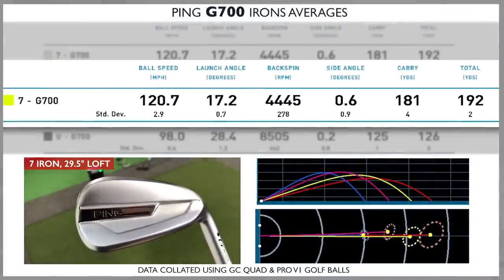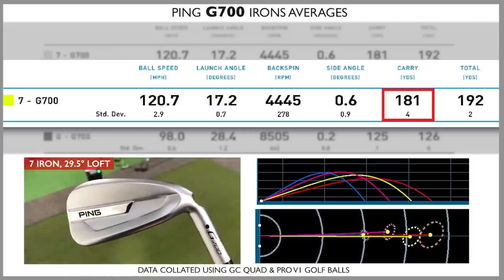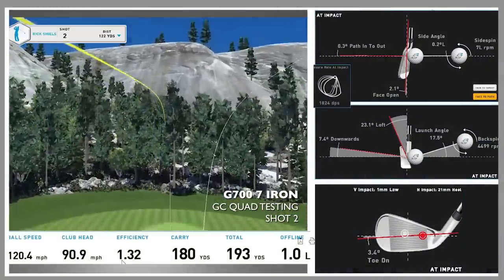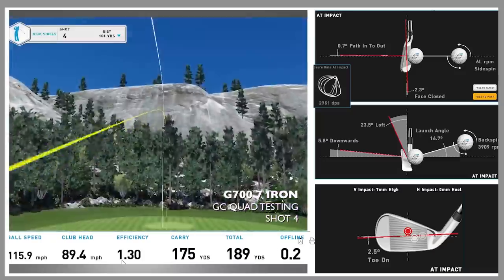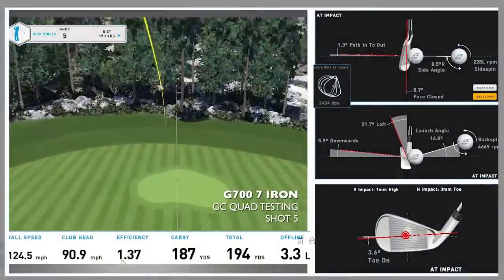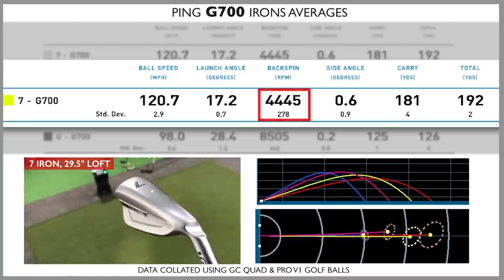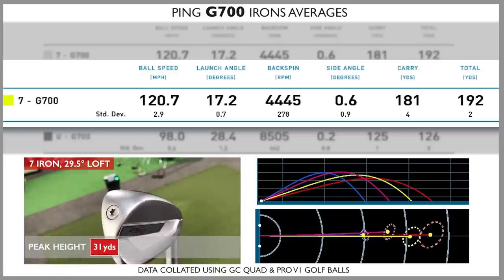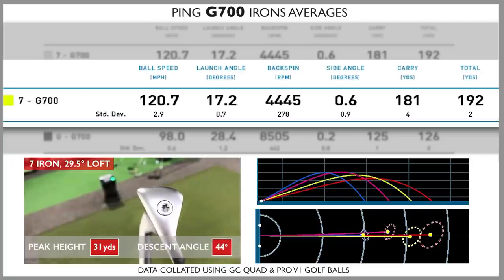The carry distance I was getting from the Ping seven iron was 181 yards, and I absolutely loved hitting this club. One shot I hit from the heel and it still went really well; another felt awful but went stone dead next to the flag. The flight looked good, but when I checked the data, spin was far too low — about 4,500 rpm, probably one of the lowest seven iron spins I've ever seen. What it lacked in spin it gained in height — 31 yards peak height with a 44-degree descent angle.